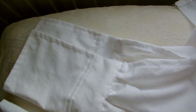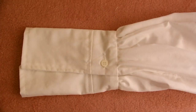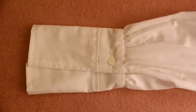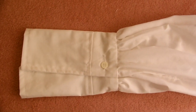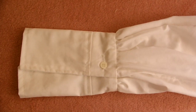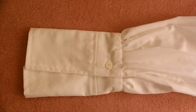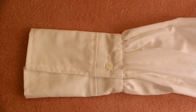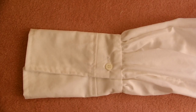Next stage now will be to sew on a button and do the buttonholes. The last thing to do on your sleeve is to sew on the button and put in the buttonhole. If you're not fortunate enough to have a buttonhole attachment for your sewing machine, you can still make your buttonholes by doing the satin stitch.